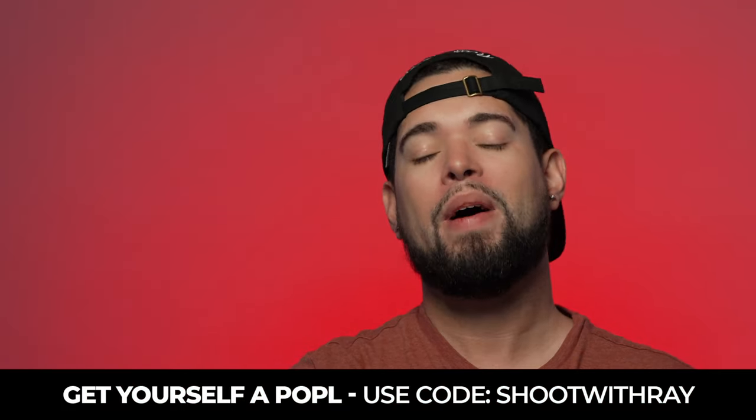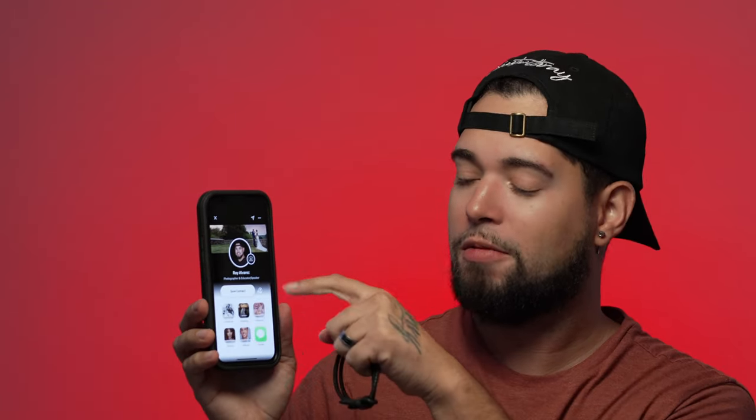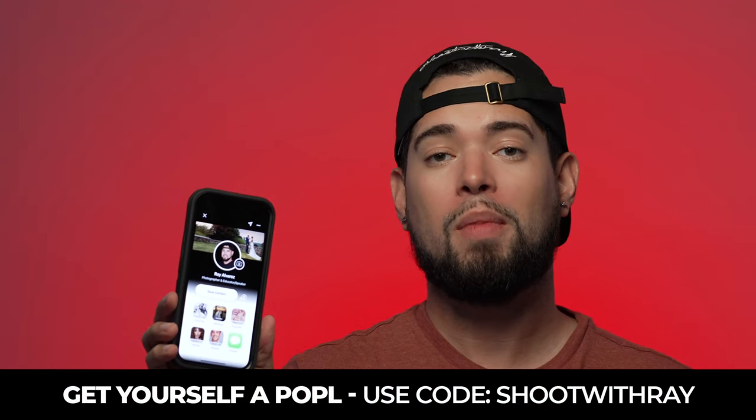This bracelet that I usually wear on my wrist is called the Popo — the best digital business card out there. You know how many times people ask for my business card and either I don't have them or they're far away? All you have to do is take the Popo, slide it on top of the phone, you get a notification, click it, and it opens up your profile with all your information — your website, your Instagram, and they can save your contact. Get yourself a Popo; save some money by using my code — the link is in the description.